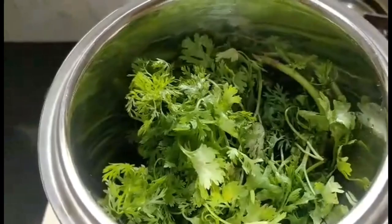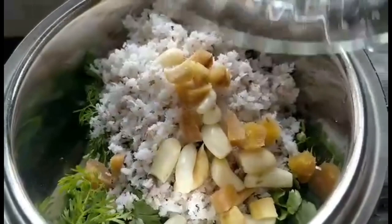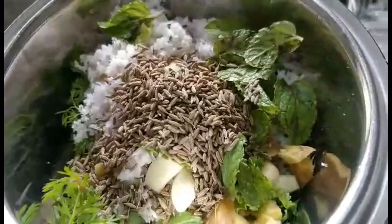Now in the mixer I am going to take around one large handful of coriander leaves — even one and a half is okay. To that I'll add four tablespoons of freshly grated coconut; you can also use desiccated but fresh is preferable. And 20 cloves of garlic along with one inch of ginger cut into small pieces. I'll also add around 15 pudina leaves, that is around one tablespoon, and 10 peppercorns and 1 tablespoon of jeera or cumin seeds.